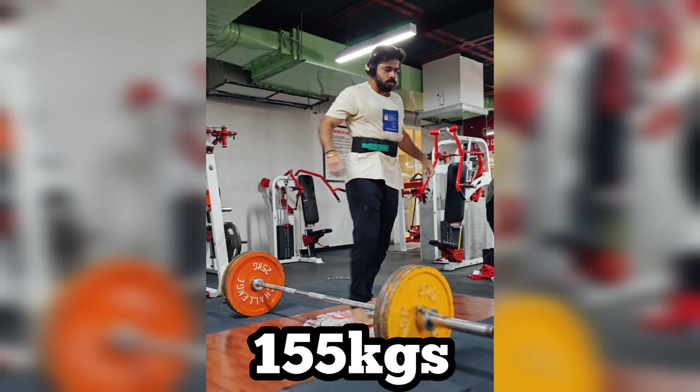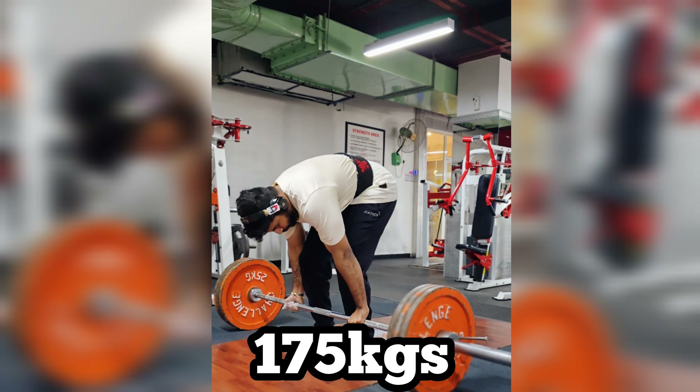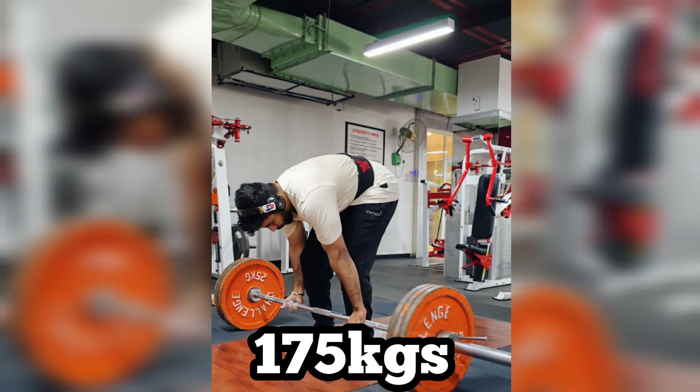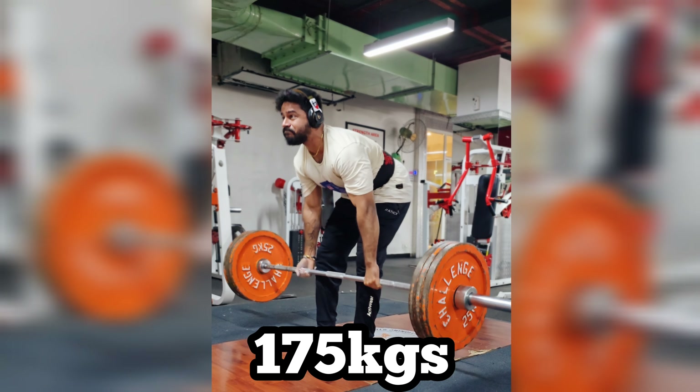I will try to get a little energy and increase the weight to 180 and 190kg. The other day I had 175kg — I am confident, but it is a little bit heavy.